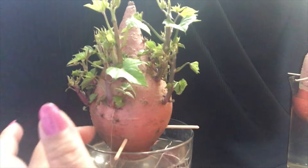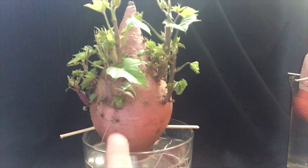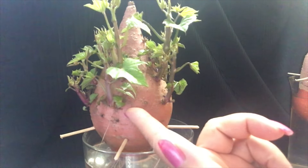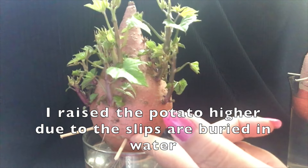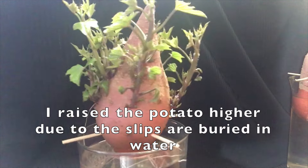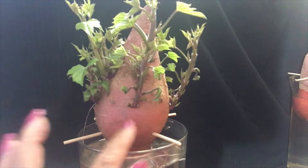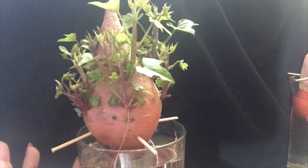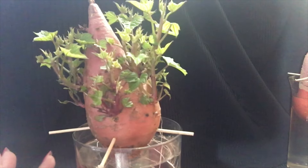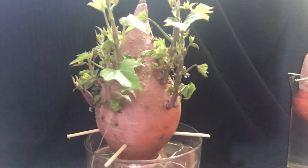See this one — the roots right here are drying out because I raised it up. Make sure you use a really healthy sweet potato with no rot, because if it's rotten it will just rot away.